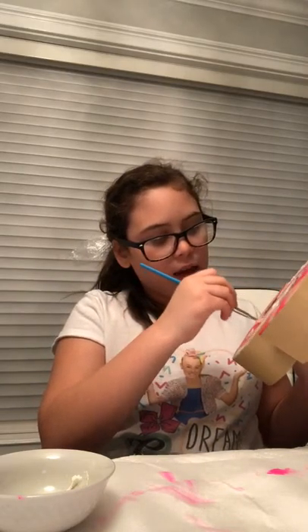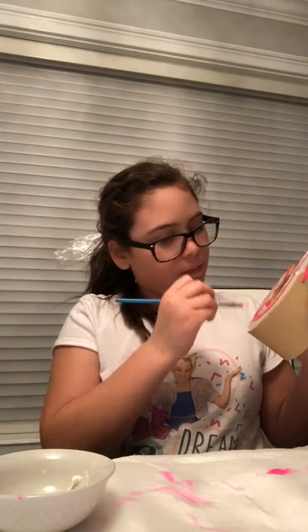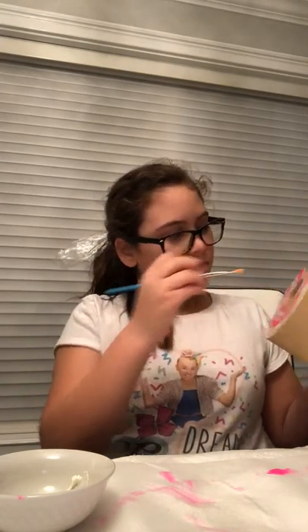The pink one is neon and the white one is glow-in-the-dark. Try to paint it on thick and you guys will see the difference. Okay, now let's see the difference between that.